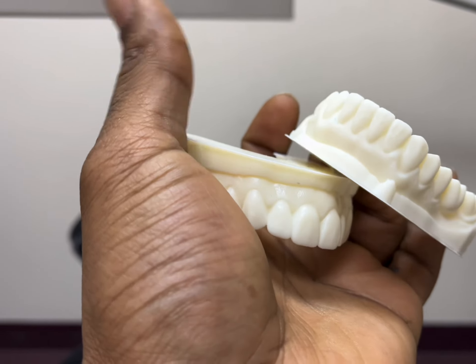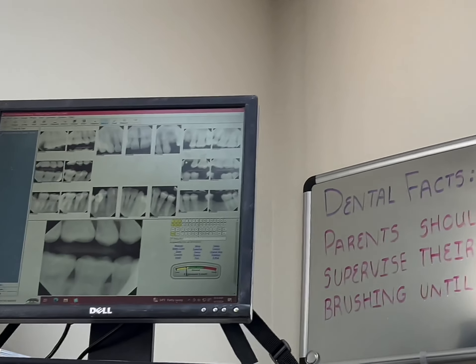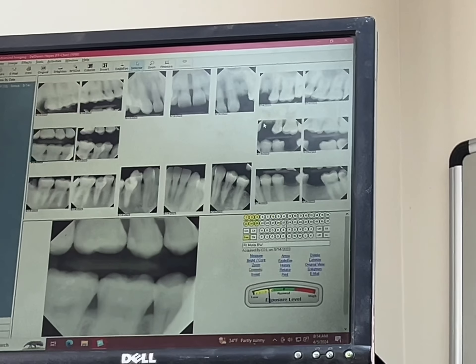I just want to make sure that people kind of understand that — that actually looks really good, that's pretty cool. The mama teeth, huh? That's all your teeth, baby.